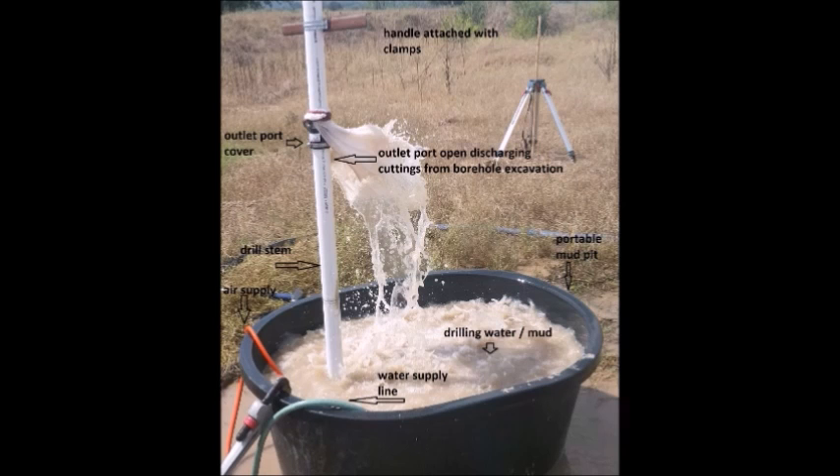Now let's look at a 2-inch diameter drill cutting a 5.5-inch diameter hole. In the photo, we can see the reverse flow drill pumping about 40 gallons of water and sand cuttings per minute. At the top of the picture working down, we first see a handle attached to the 2-inch drill stem. On the left, we see the black outlet port cover slipped up the drill stem and held in place with a 3-inch clamp. Also held by that clamp is a damper to slow down the cuttings emitted from the exit port. To the right of the port, the drill fluid is exiting the drill stem and dropping into the portable mud tank. The drill normally produces 40 to 45 gallons per minute with a 3 or 4 foot per minute air supply.